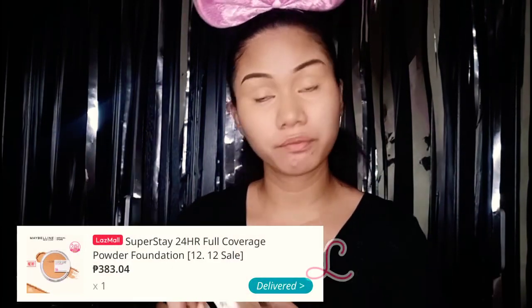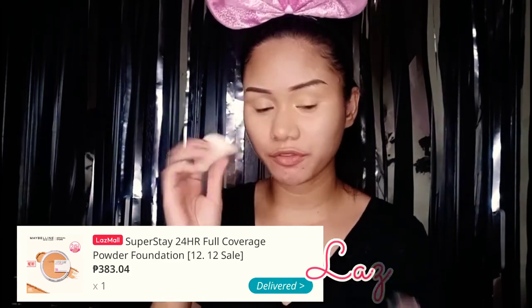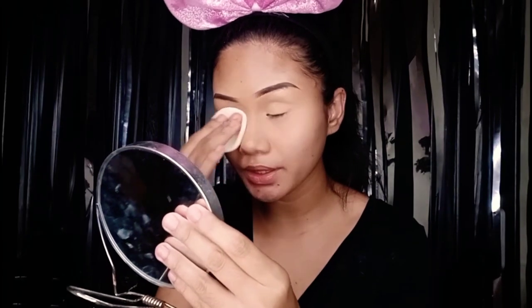I'm not going to use a setting powder. I'm going to use a full coverage powder foundation by Maybelline, The Superstay. It came with a free sponge and a mirror inside — I didn't even notice that. I needed the concealer to be set first so it's not wet and doesn't affect the eyeshadow. So we are done with the powder foundation.